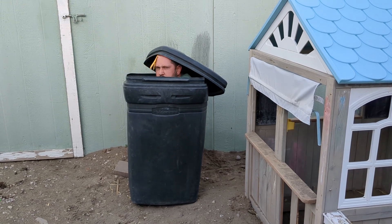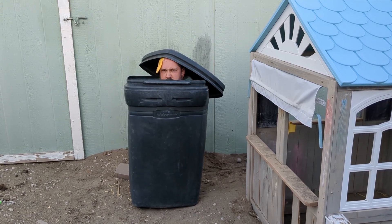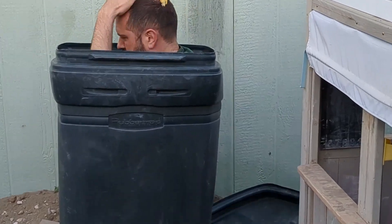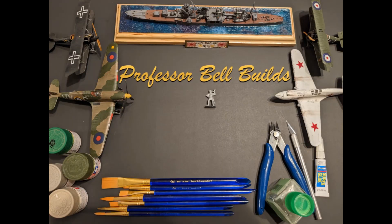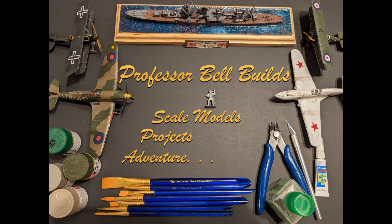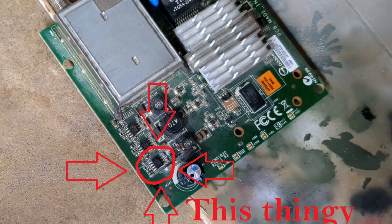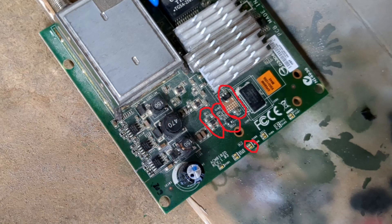A while ago I was goofing around and opened up an old router that we had, looked at the circuitry and thought, that kind of looks like it could be in a plane's cockpit. There are a bunch of little parts that could be turned into panels or all sorts of things.